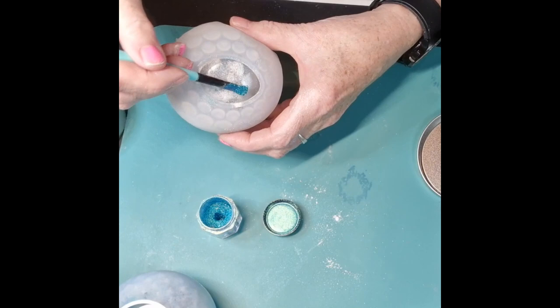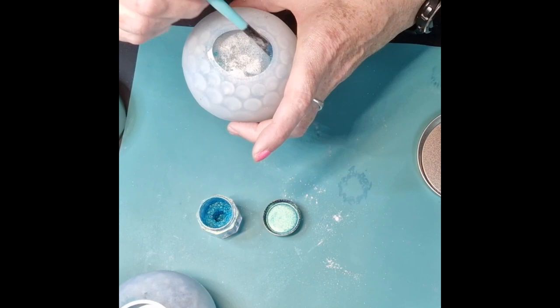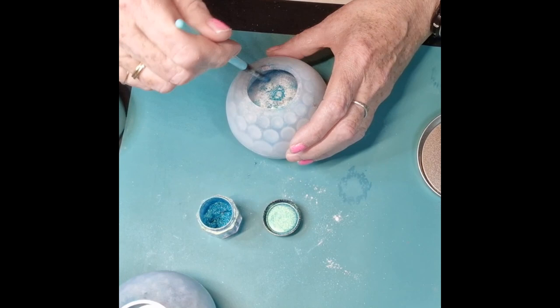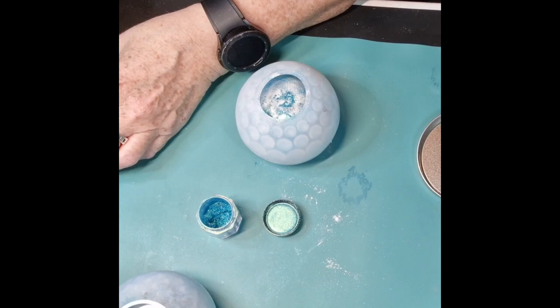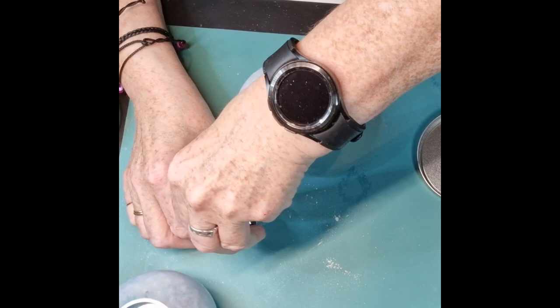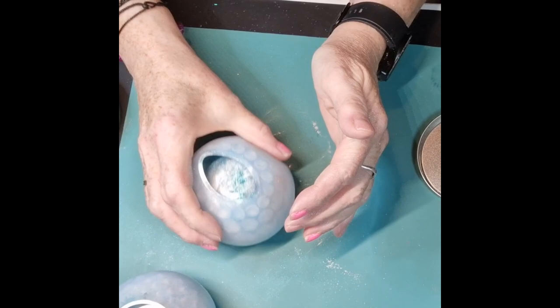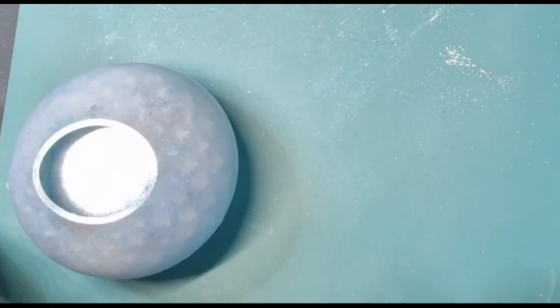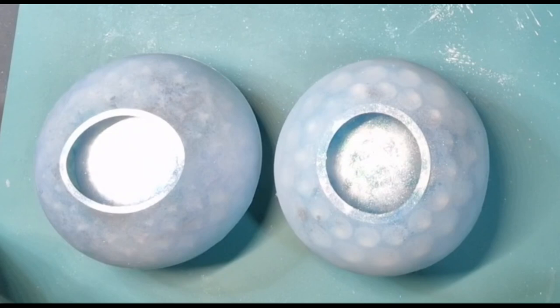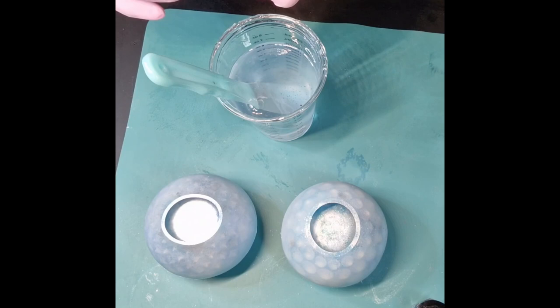And then the teal. It doesn't seem to like to clean off the brush. And squish. Hopefully have a nice little mixture. I'm just - as I said - winging it, I've not got a clue what I'm doing really. I'm just making a mess. Okay, I've mixed up some resin and I put the black in.